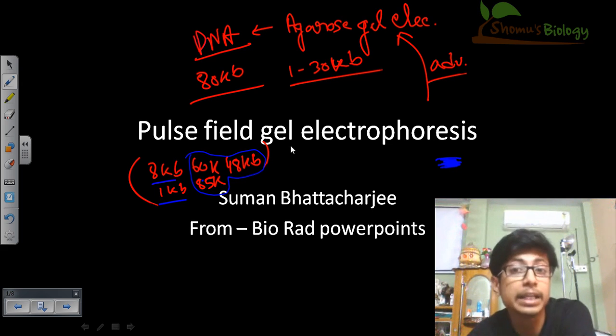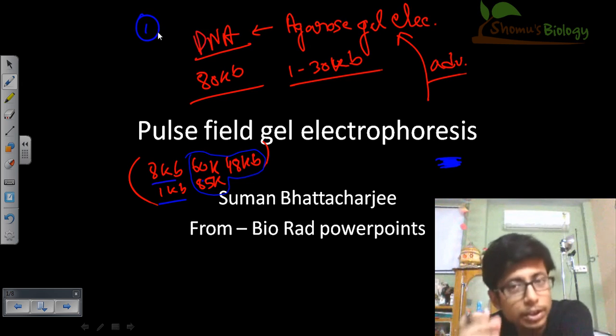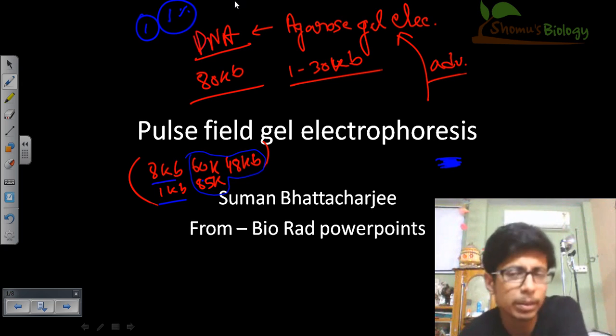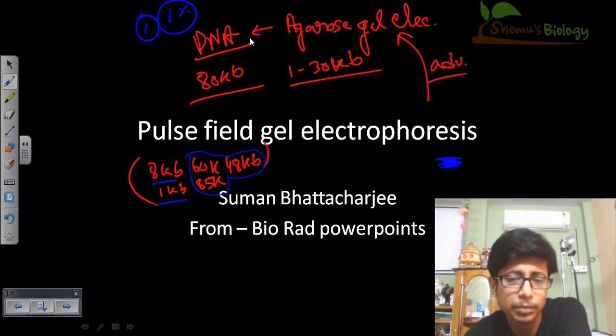For that reason, we use a different technique called pulse field gel electrophoresis to separate large fragments from each other. The first thing we do is create a lower pore size in the agarose by using a very low concentration of agarose. We use a low concentration because low concentration creates larger pores, while higher concentration creates smaller pores. Since we have larger DNA fragments, we want larger pores, and that is why we use a maximum of 1% agarose.